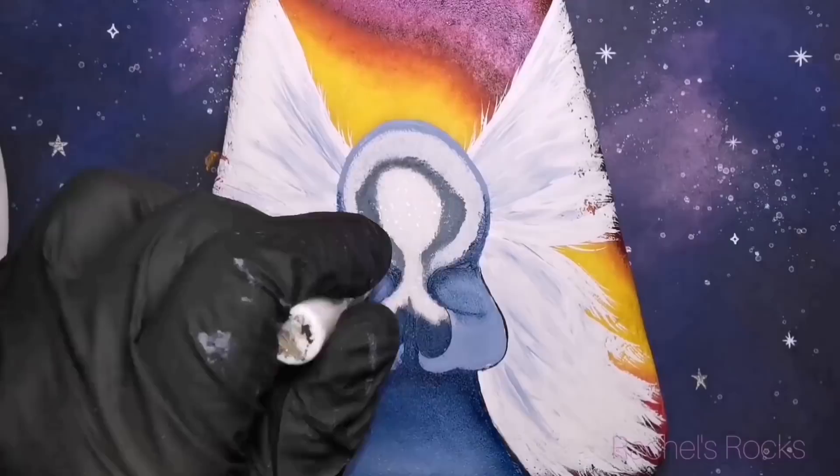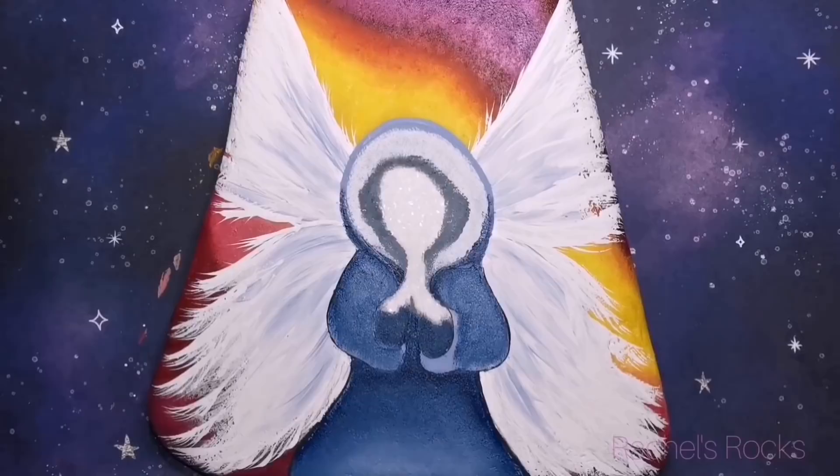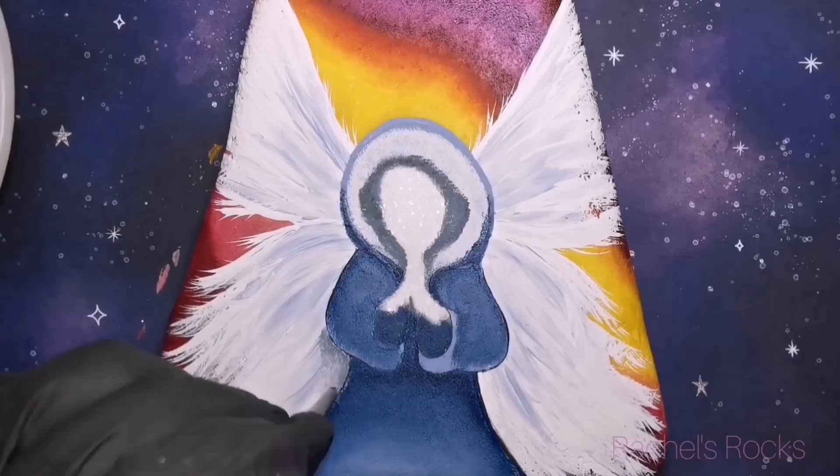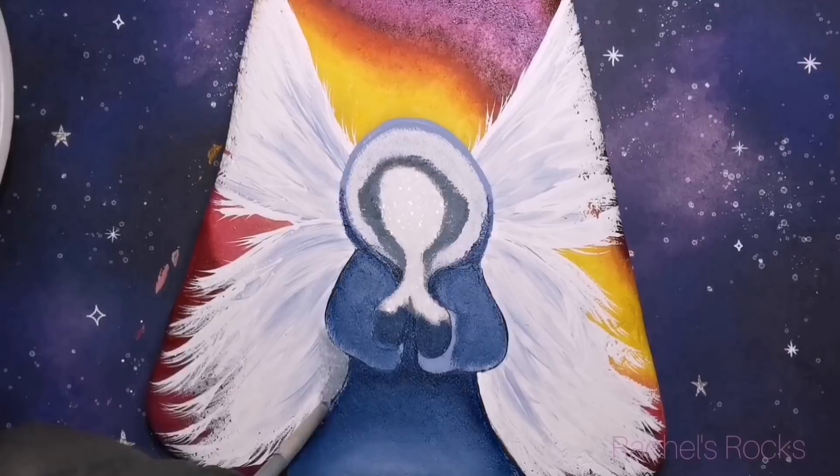Banana bread is ready — trying not to eat it all because I'm actually giving people baked goods for Christmas this year instead of breaking my back on painted items and stuff like that. I'm not spending as much money or time as I've done in the past. It's just been that kind of year — I'm sure you all understand.